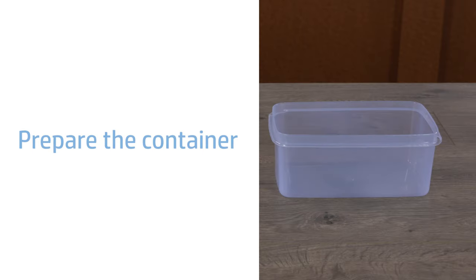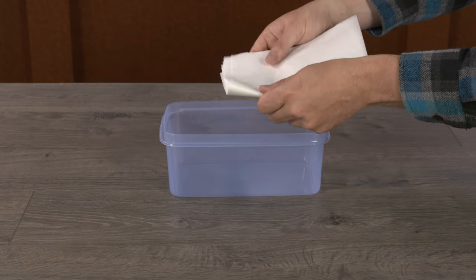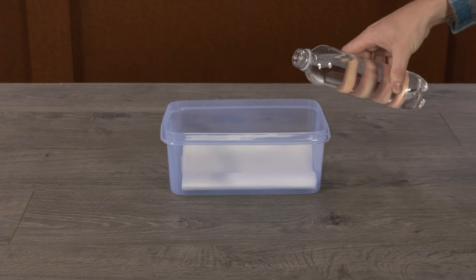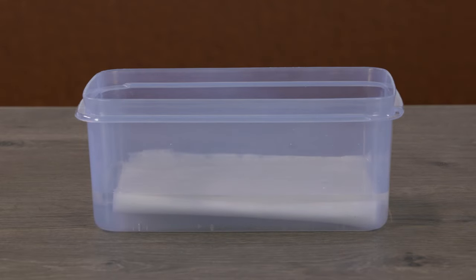Prepare the container to soak the print head. Stack paper towels 6.5 mm or one-quarter inch deep in the bottom of the disposable container. Pour the hot water into the container until it is 5 cm deep and the paper towels are fully submerged.